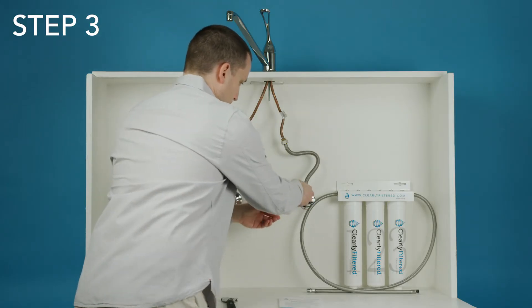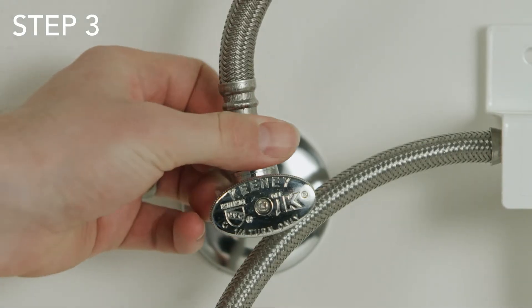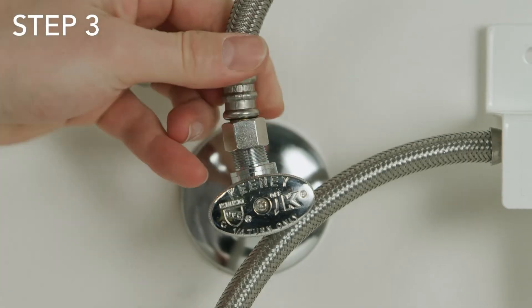Step three: disconnect the existing water line. Use one of the wrenches to unscrew the cold water line from where it connects to the cold water valve. There may be a little residual water left in the line, so use a towel.